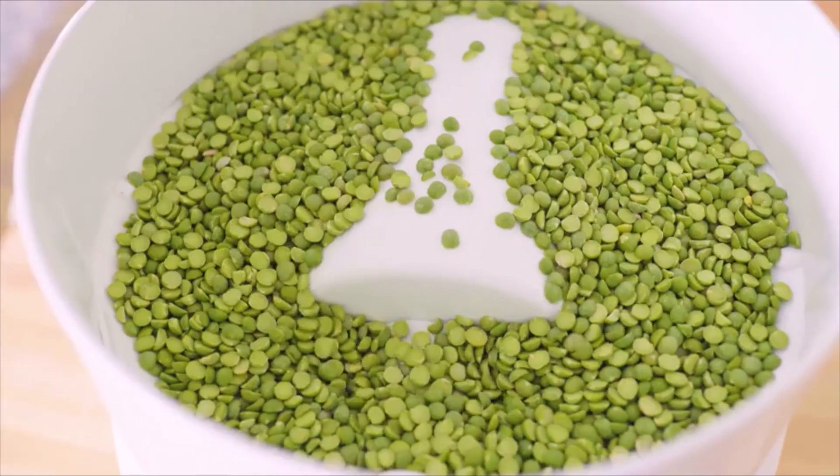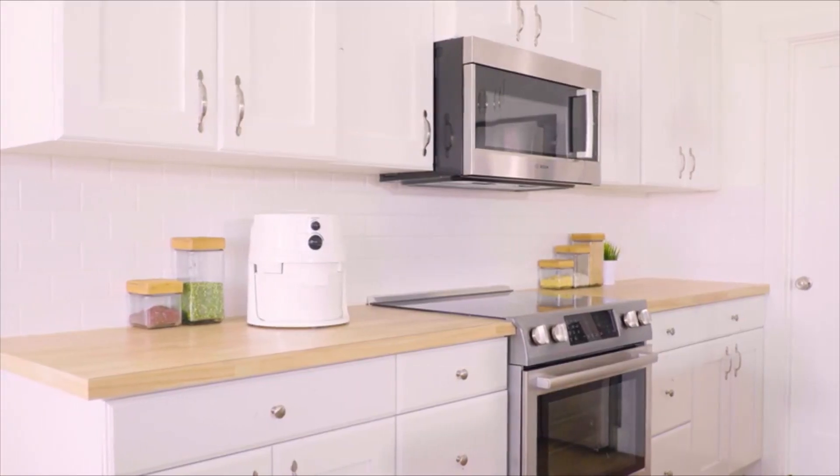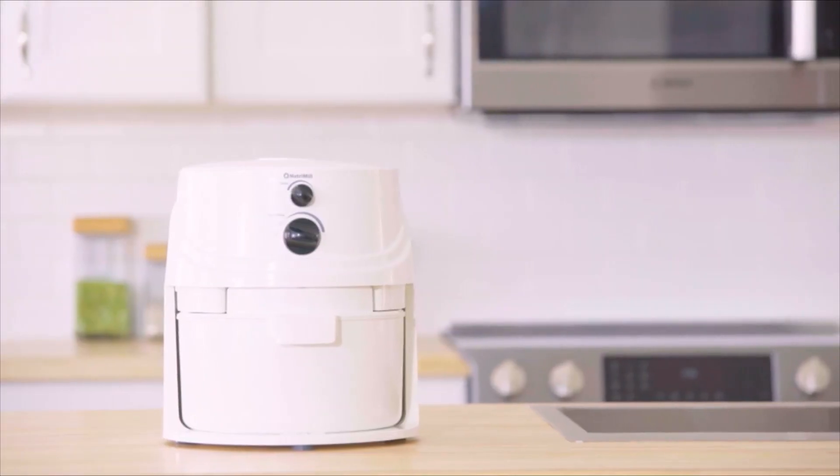Foods made with home-milled grains taste better and provide you with optimal nutrition. Get your NutriMill today to begin enjoying the benefits of pure, clean flour.